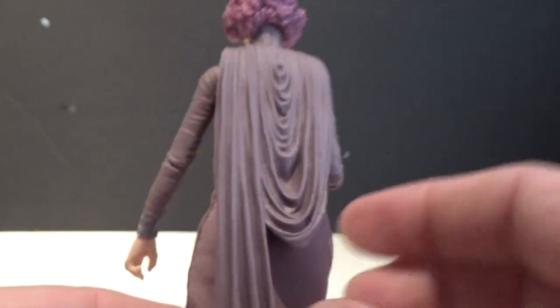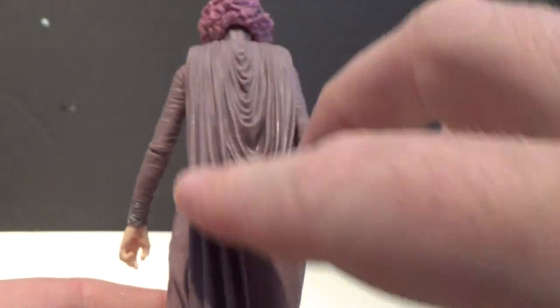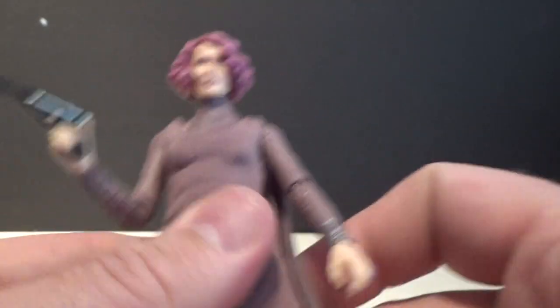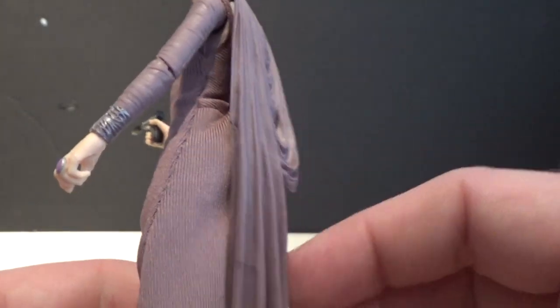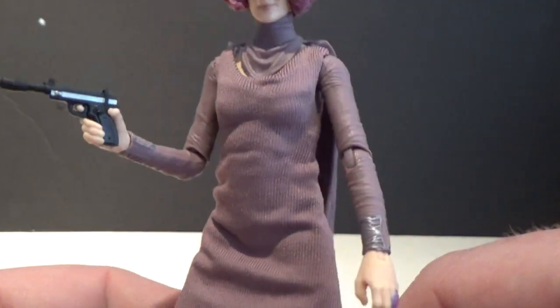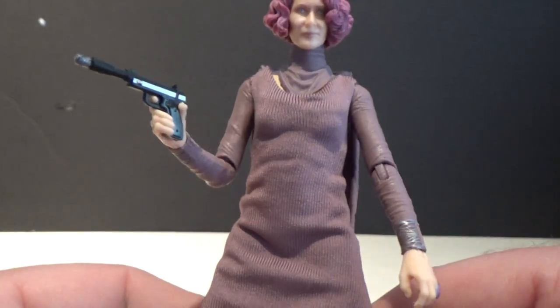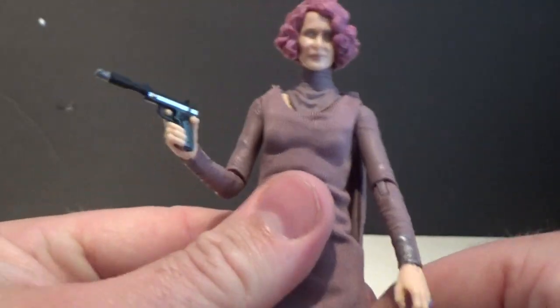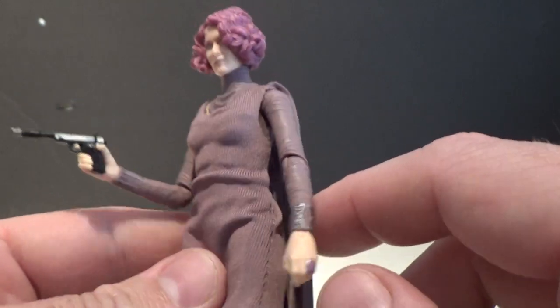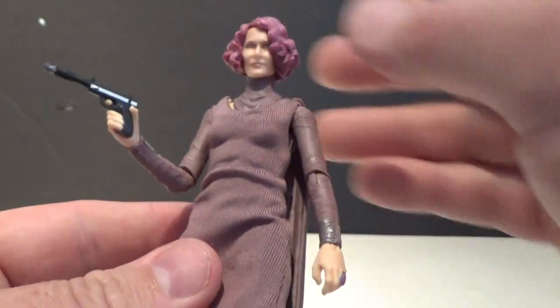The hood and the draping down the back looks nice. I personally would have preferred the whole thing be sculpted. It doesn't look as bad as some of the preliminary images that came out — I thought those didn't look too flash at all. But they've colour-matched the fabric really well and it works quite nicely.